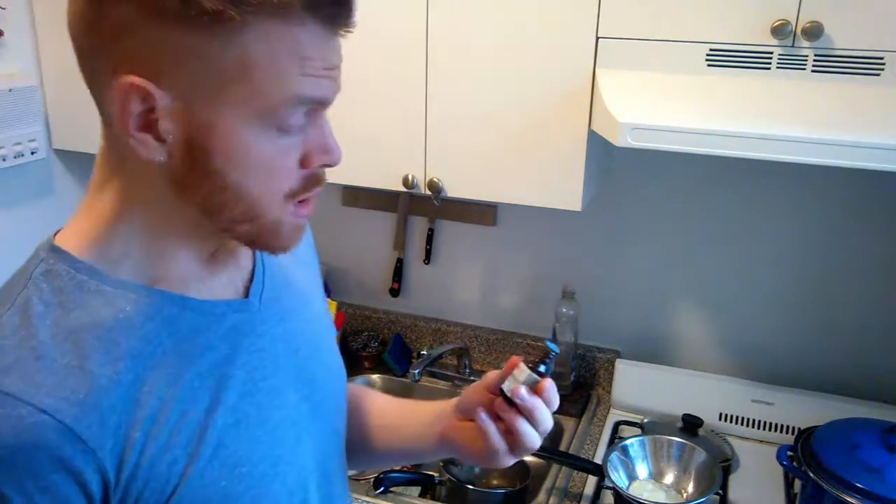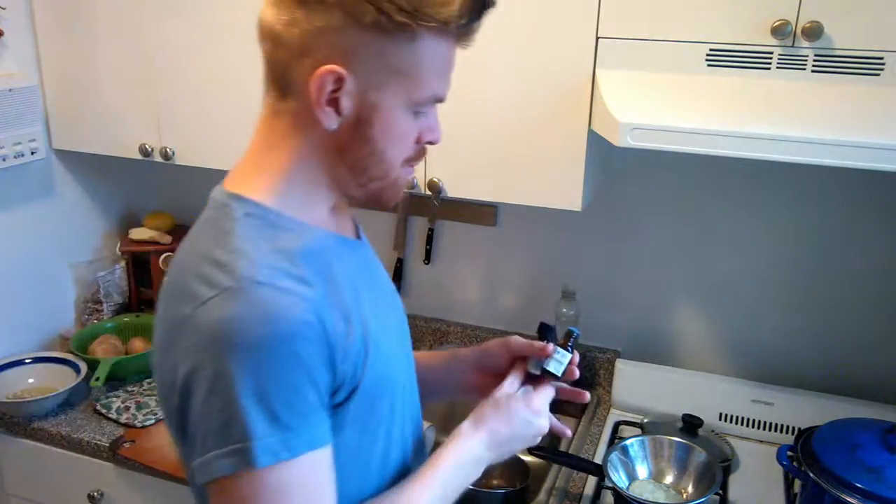Let that sit until it all melts. You can also add some essential oils if you want. I'm going to put a drop of eucalyptus in there and a drop of neroli. Neroli is calming and eucalyptus is exhilarating.